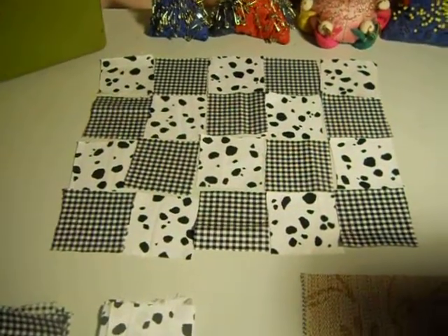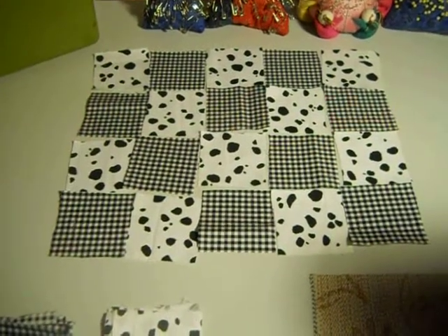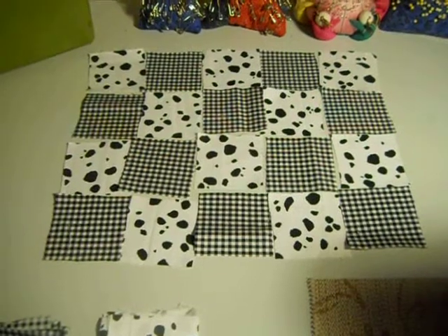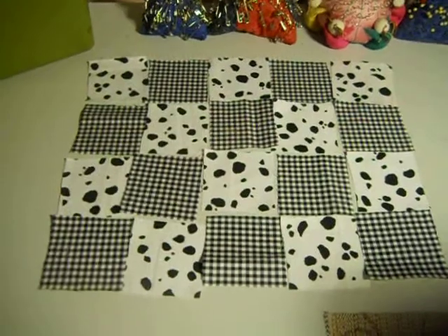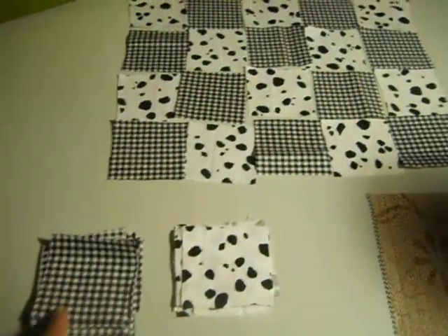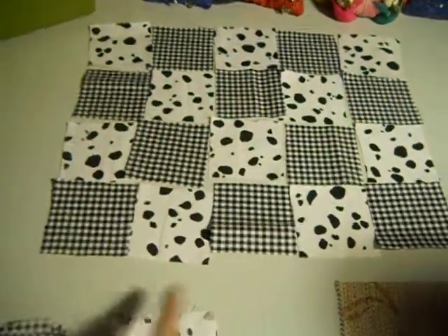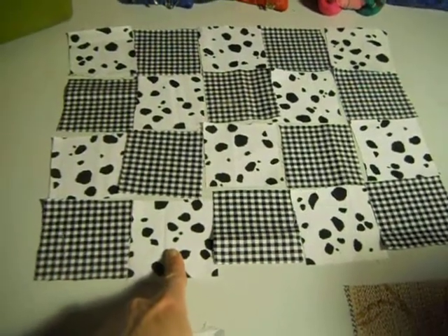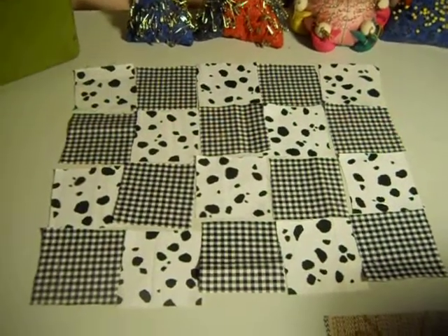The simple patchwork is very easy to do. I do it a lot whether I'm planning a project or whether I'm just doing it because I have extra fabric I might as well sew together. I'm going to do two placemats, so for each placemat I have 10 of the checked fabric and 10 of the spotted fabric. You need 20 squares total — 10 of each — and you would lay it out like this.